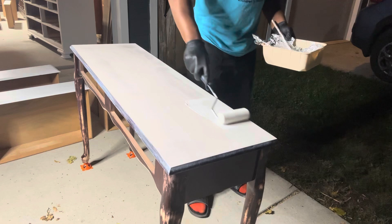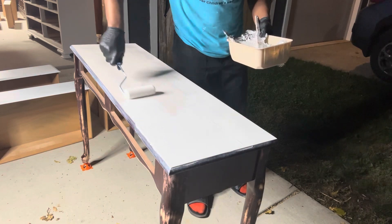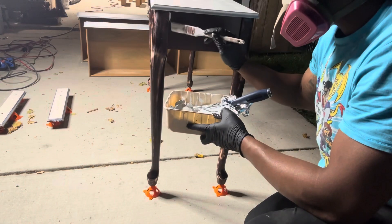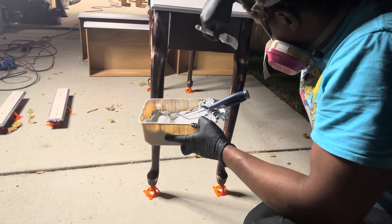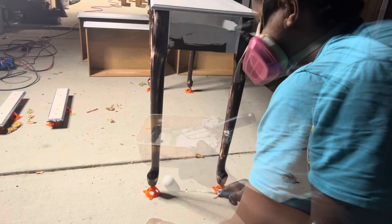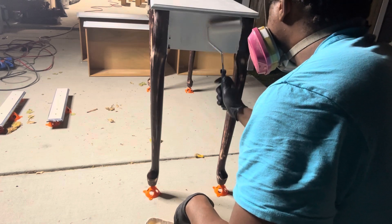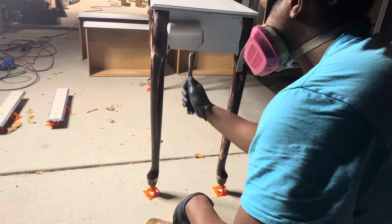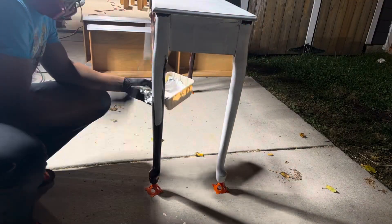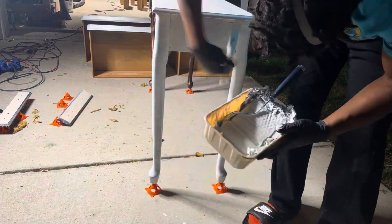Here I'm applying the Zinsser BIN shellac-based primer. It's really good for blocking stain, which I needed because my stain was really dark on this piece. It's also really good for blocking odors if your piece has a smoke smell or any kind of rough odor. The only thing I used to apply my paint or primer was a brush and a roller — preferably a chip brush, just something small to get into the tight corners — and then I rolled everything else on, which makes it really quick and smooth and even. The only thing I'll warn you of is around corners where the paint or primer can accumulate and cause a drip spot, so you want to wipe that off while it's wet.